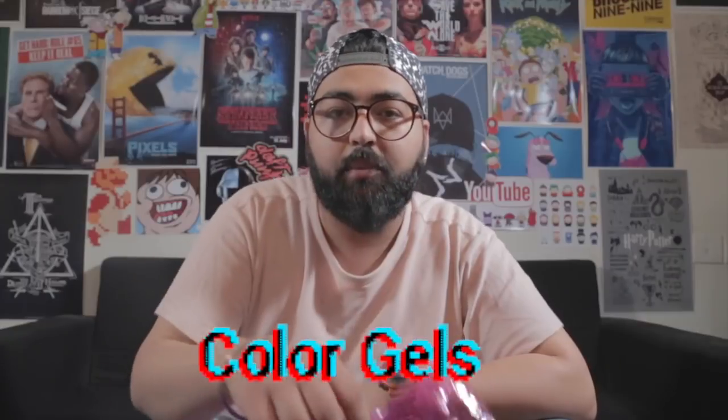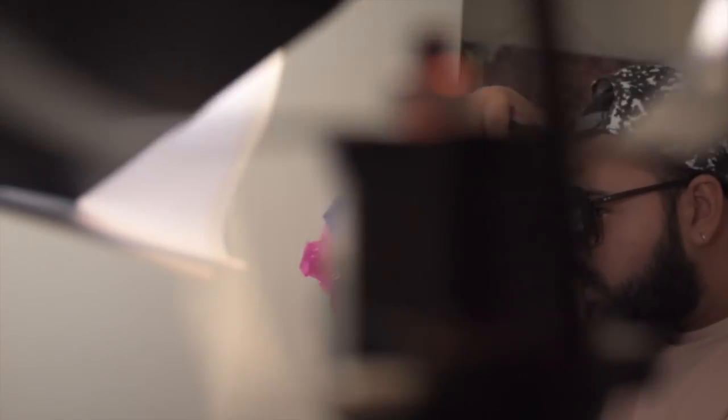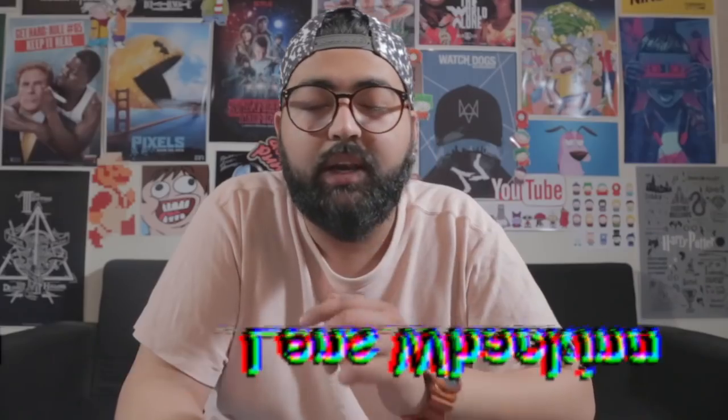In this trick we put gels in front of our camera and lit up our subject, but in this trick we put gels in front of our lens. Our last trick is lens whacking.